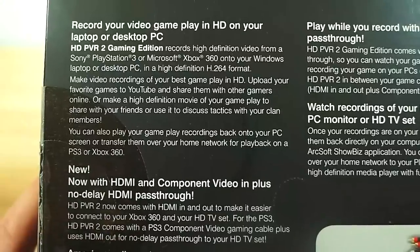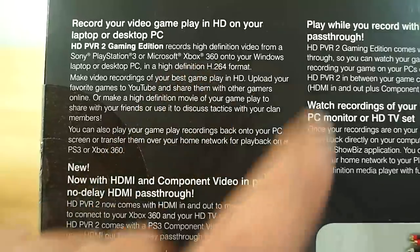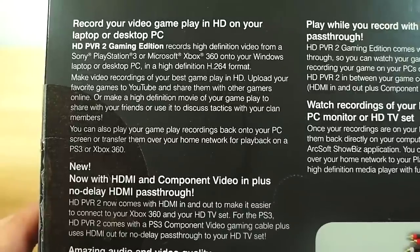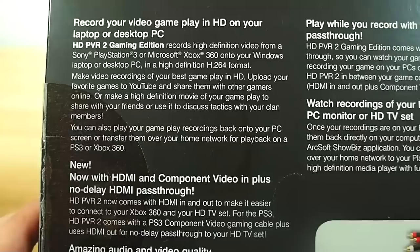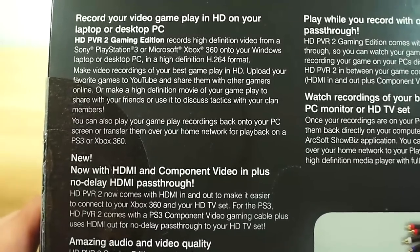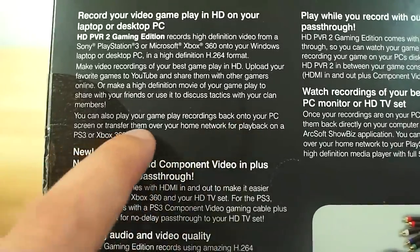The back of the box gives you the basic details of the device. The HD PVR 2 Gaming Edition records high definition video from a Sony PlayStation 3 or Microsoft Xbox 360 onto your Windows laptop or desktop PC in a high definition H.264 format. Make video recordings of your very best gameplay in HD, upload your favorite games to YouTube and share them with other gamers online, or make a high definition movie of your game to share with friends, discuss tactics with your clan members.